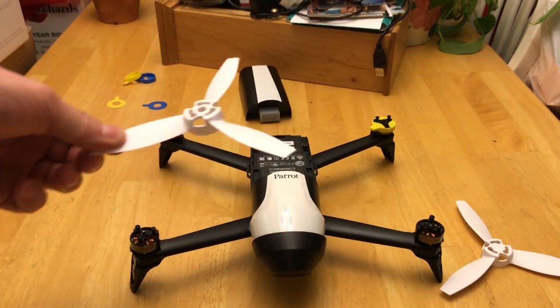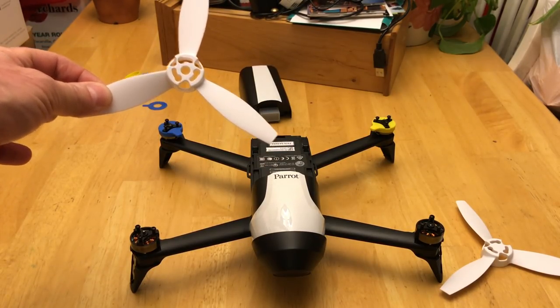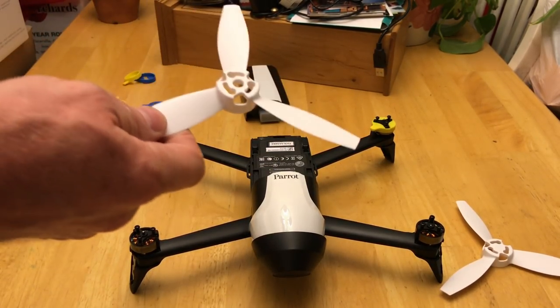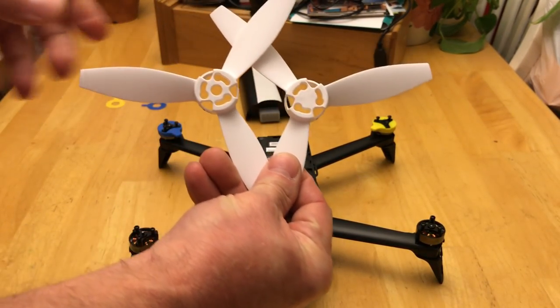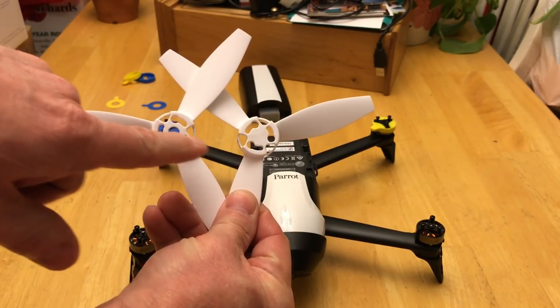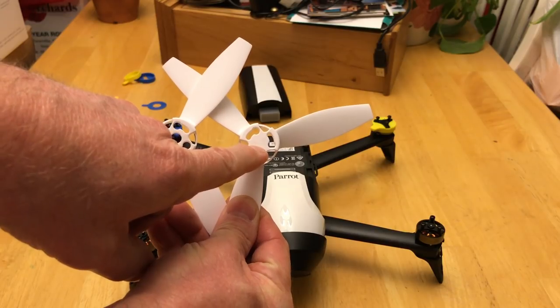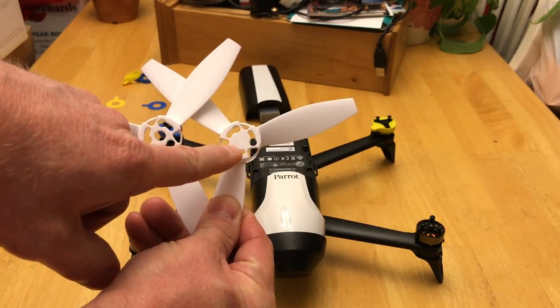If you get them backwards with what I'm going to show you now, it really doesn't matter — it's still going to fly. Notice the two propellers here: this one has a hole in the middle, and this one does not have a hole in the middle. There's a hole drilled in the middle of this one, and no hole in this one.